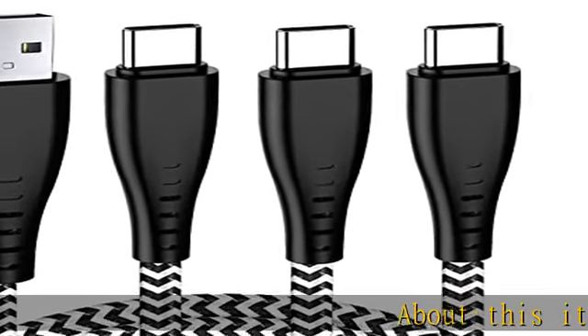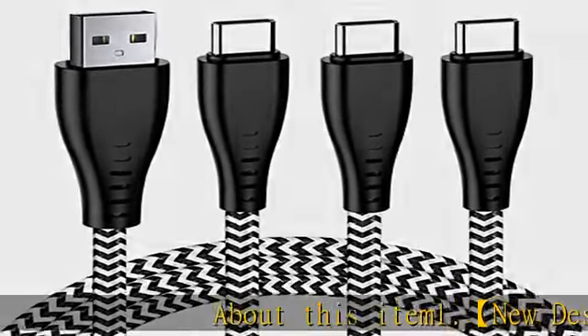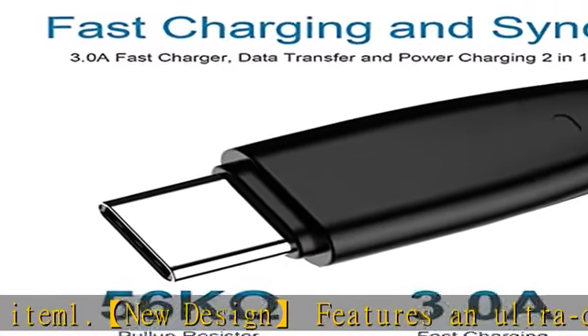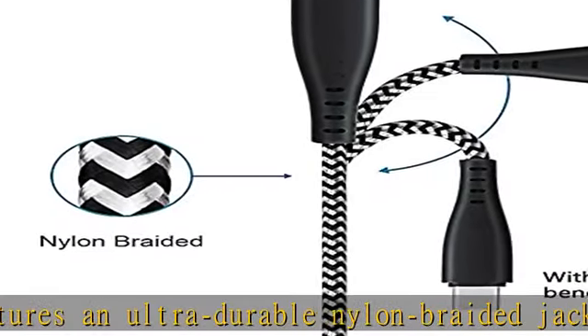About this item: the new design features an ultra-durable nylon braided jacket with a bend lifespan of 7000 plus. The new design's seamlessly molded joints and bendable joints also add additional durability to this USB Type-C male to USB Type-A female charger cord, making it easy to hold and use.